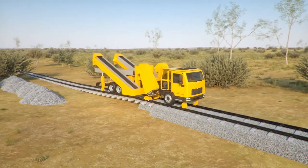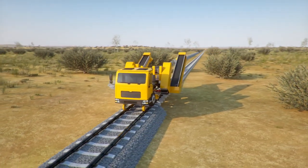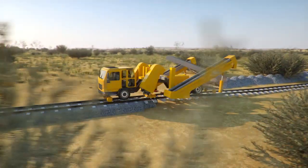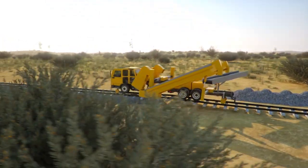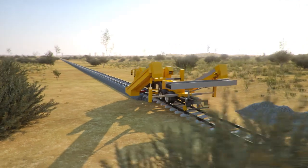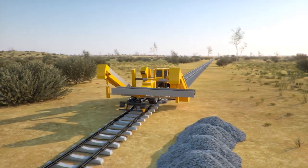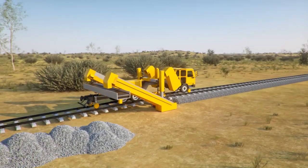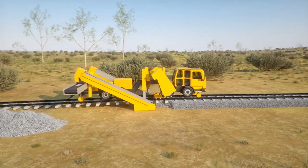Two vertical cutting arms extend and lower to remove the shoulder ballast. Two horizontal cutting arms now extend, lower and start cutting in towards the centre of the ballast.